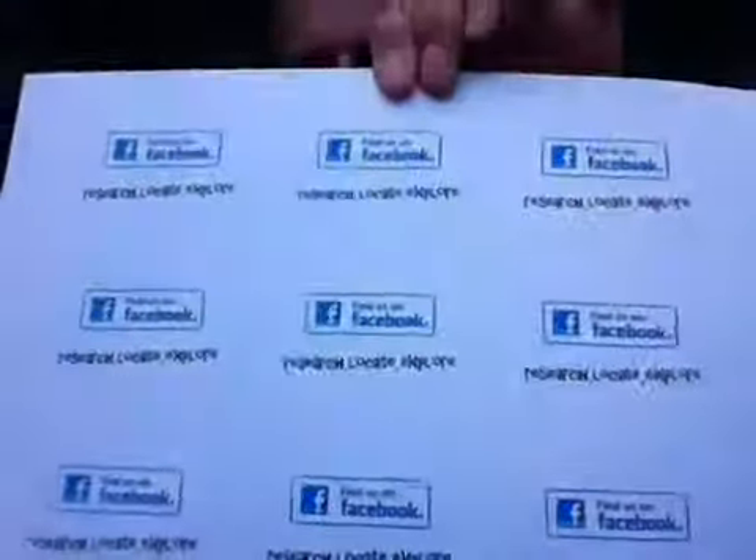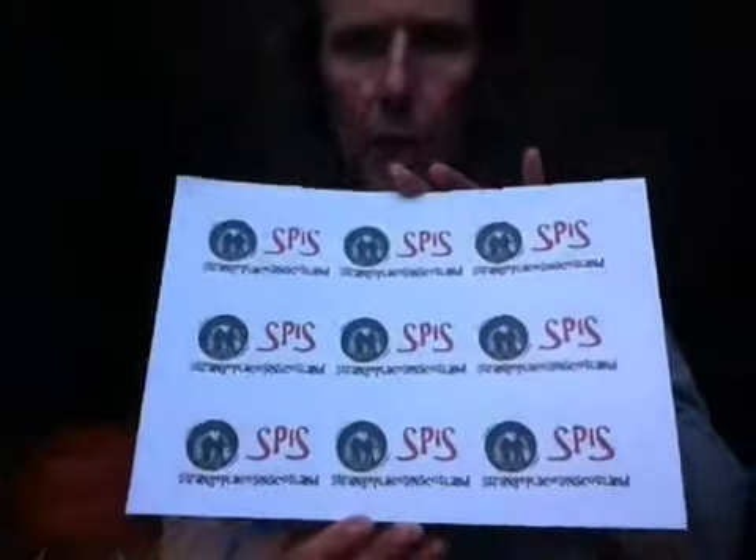Here they come, hot off the press. I'd just like to show you the hard work that we put in here at Spizz — or that I put in here at Spizz — just on a sheet of Spizz cards so you can see them. And on the back we have the Facebook, research, locate, explore.